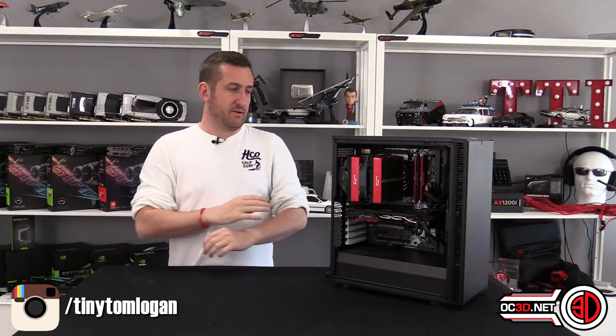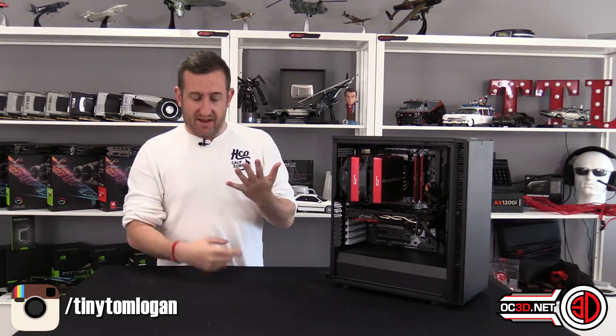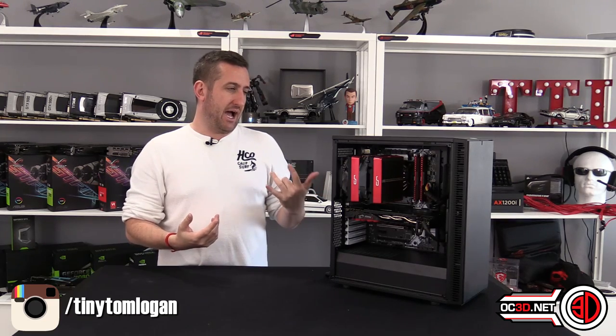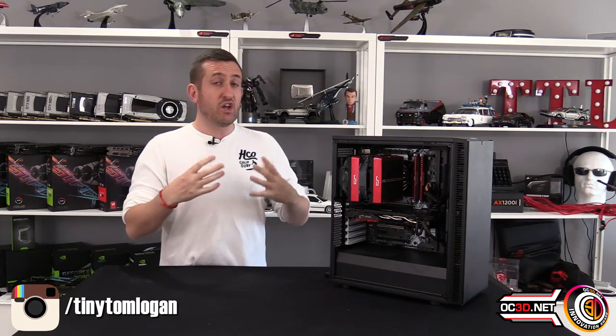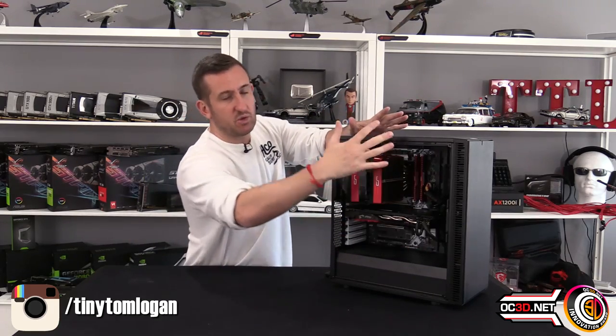So the award I'm going to give this — it could be value for money because you do get a lot for your money, but I think I'm going to give it the Innovation Award. I really liked the Define S, but with a normal build in it, if you didn't have water cooling and radiators filling it up, it did look humongous — too big, making the hardware inside look small and out of place.